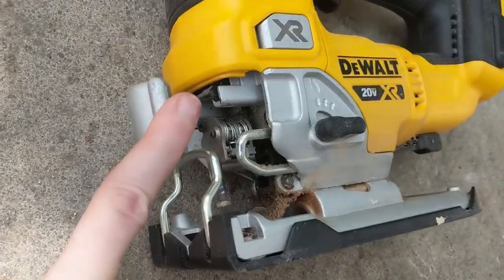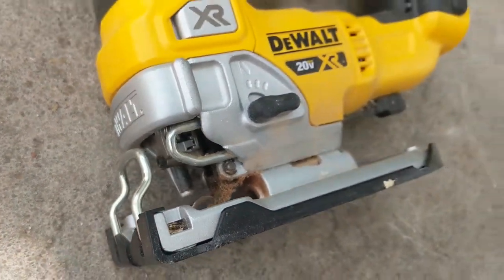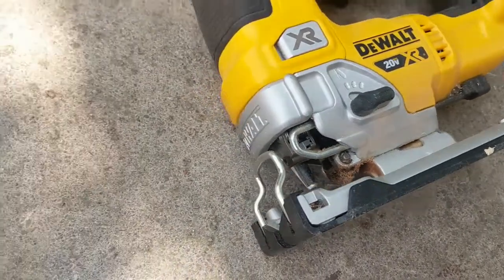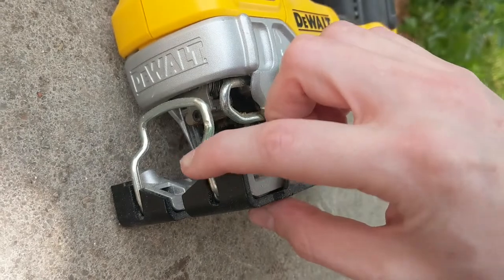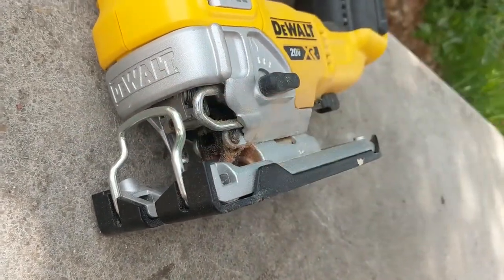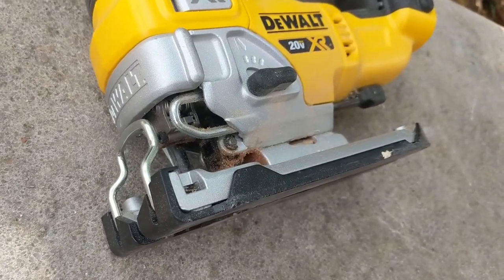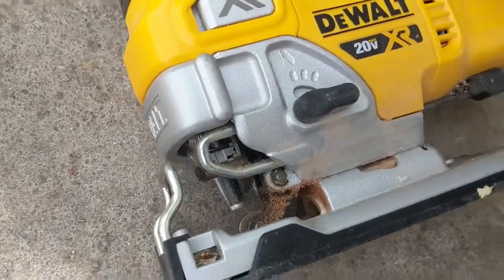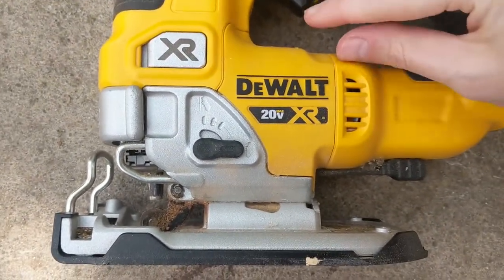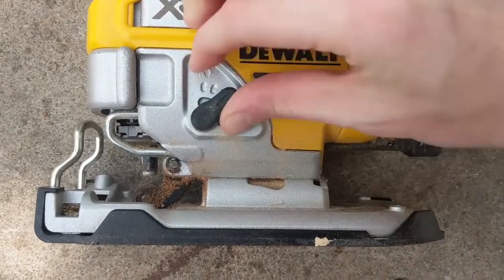This little lever here is the orbital action lever. All the way horizontal means there's no action happening — this refers to what the blade is doing. As you click it counterclockwise, it's going to increase the action of your blade, so how much it's orbiting. You do that for faster, more aggressive cuts through wood. I always leave mine in that horizontal position — I've never needed to click it up.